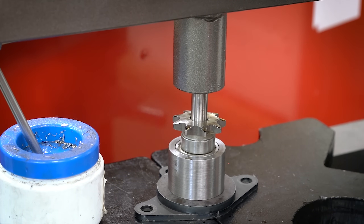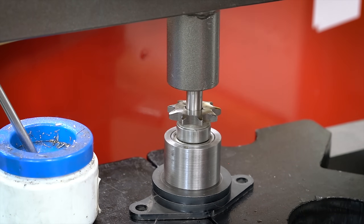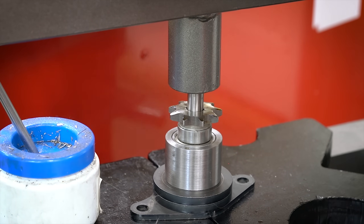The only thing that's a little bit sketchy about this is the very end — the broach kind of wants to shoot out the bottom, releasing all of its tension once it's done cutting. So make sure you have a piece of Tupperware or something underneath to catch it when that happens.